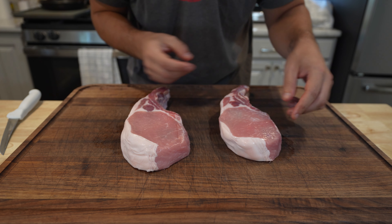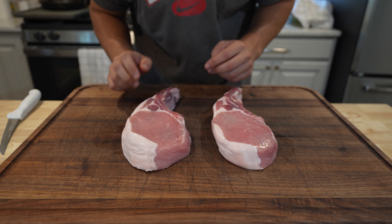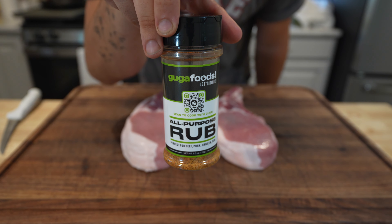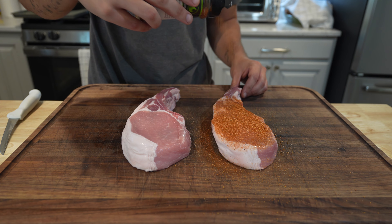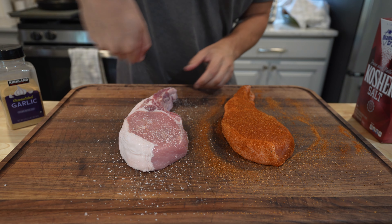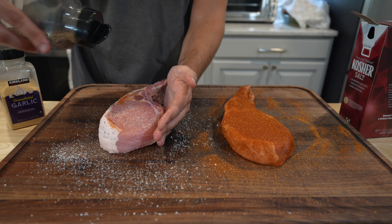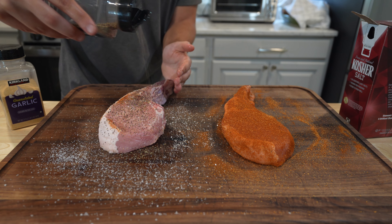All we're going to do is season these up super simply. I'm going to go one a bit sweeter and one a bit more savory — hitting one with Guga's rub and one with salt, pepper, and garlic. Guga's rub could not be easier, just a nice liberal coating. Pork and sweet tend to do really well together. Then diamond crystal kosher salt right over the top, all sides, and some coarse black pepper.